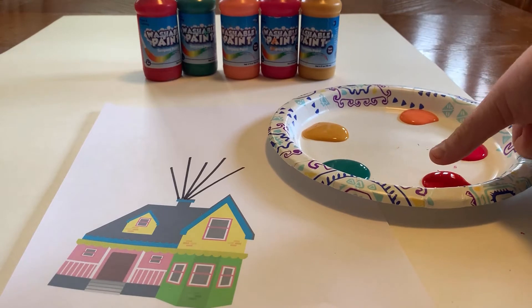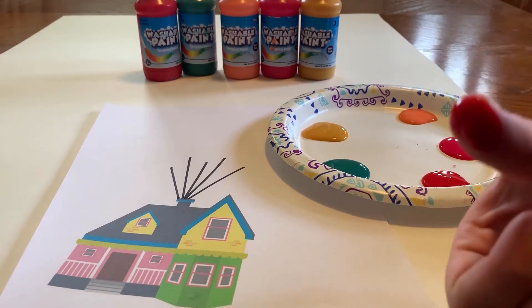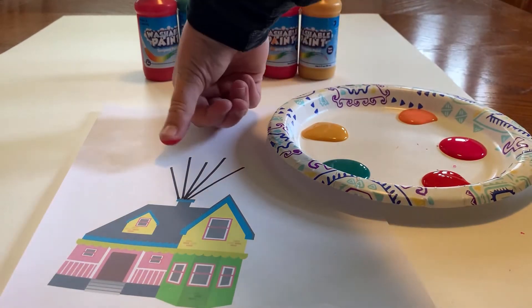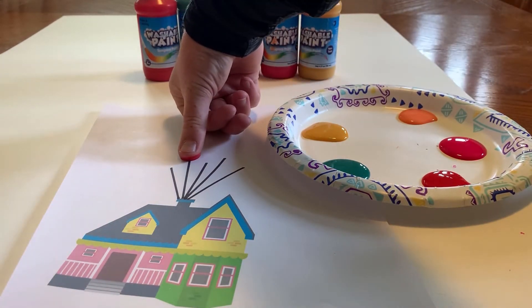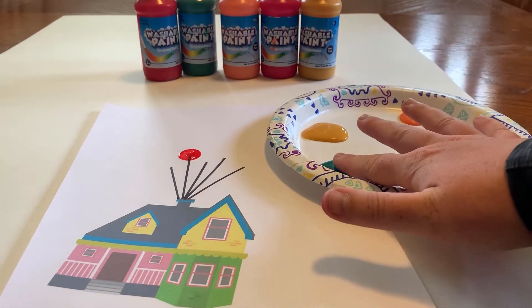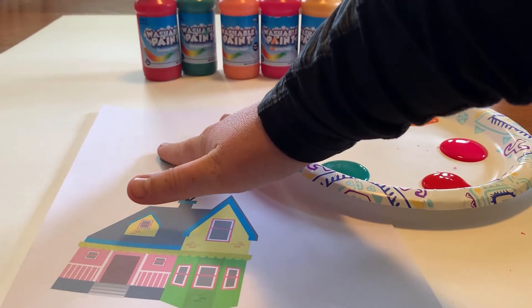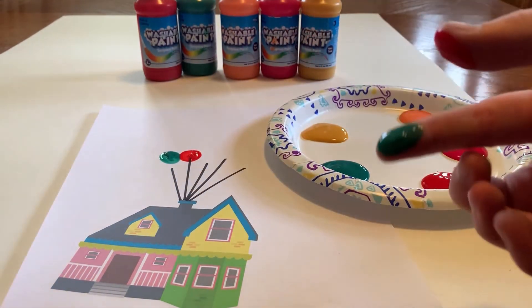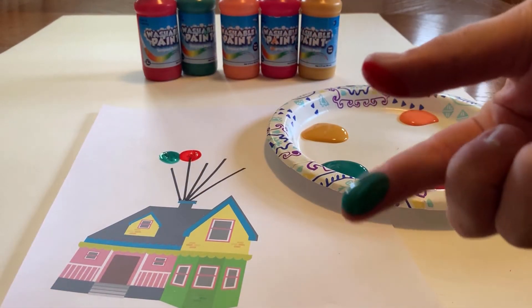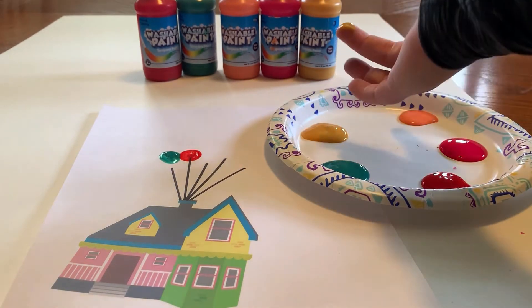All you're going to want to do is press one of your fingers into the first color of your balloon, make sure you got some paint on there, and then stamp it onto the page like that. Make sure that if you're choosing a different color, you use a different finger. That way, if you were to put both colors on your thumb, it would mix the colors together and it would not look as good.